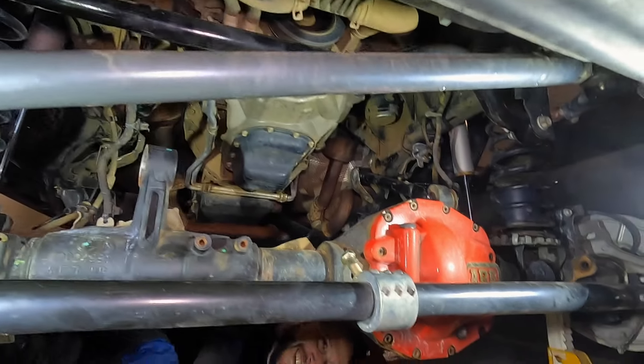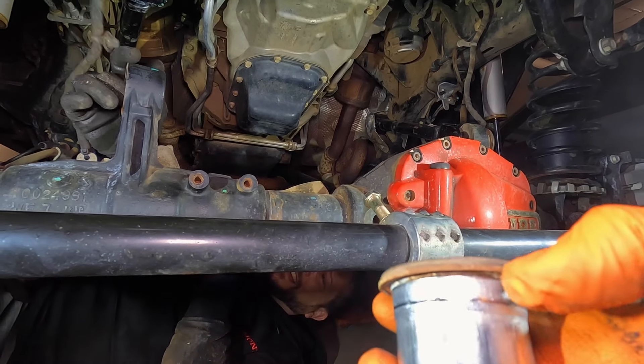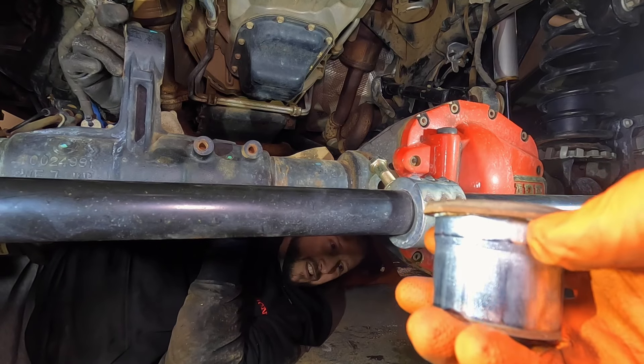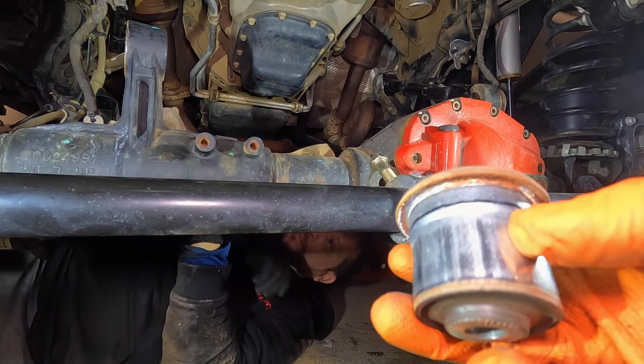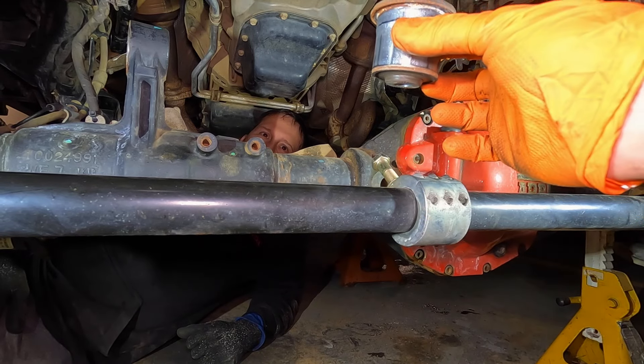There is the stock bushing — you can see it's flared out at the edge about three-eighths of an inch, which is what holds it in. The rest is tapered down so you only really have to knock it out that three-eighths of an inch. It's a good thing we started knocking it the way we did because it wouldn't have come out the other way.